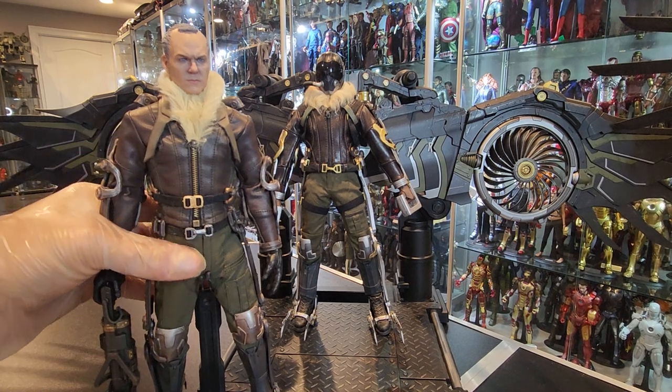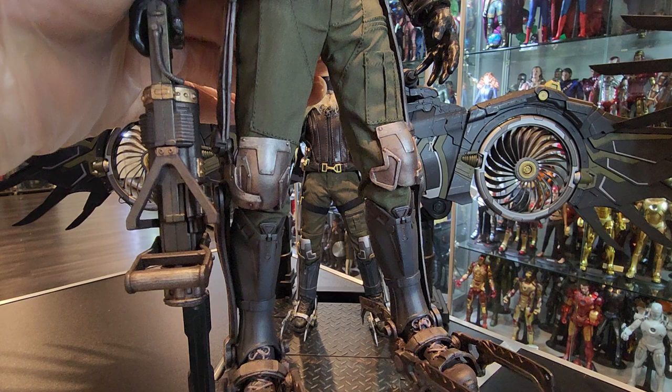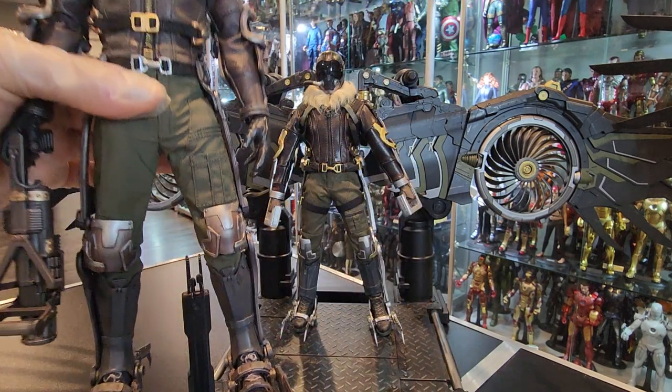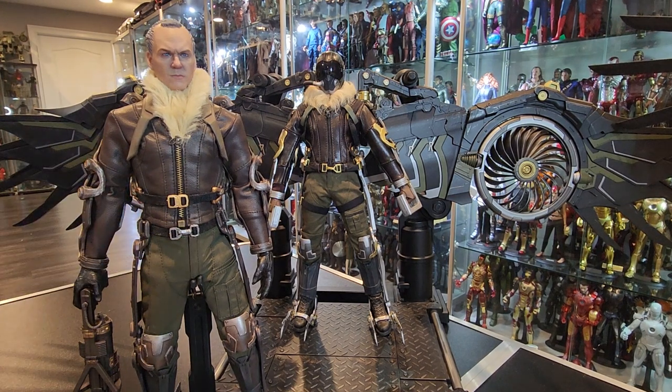Let me raise it up real quick. The wrist pegs are really weak. So here's the gun — the gun lights up. They didn't give us batteries with the figure. So you've got to find these LR batteries, which I know I don't have in stock at all times, so I don't have any to put in.